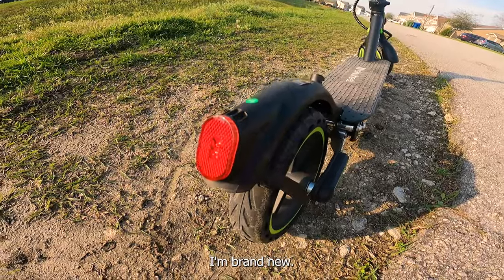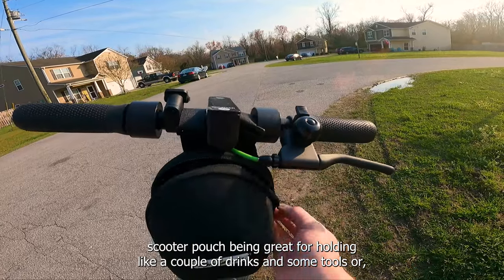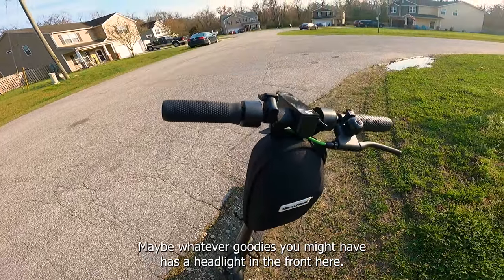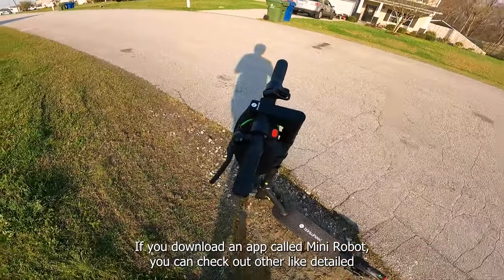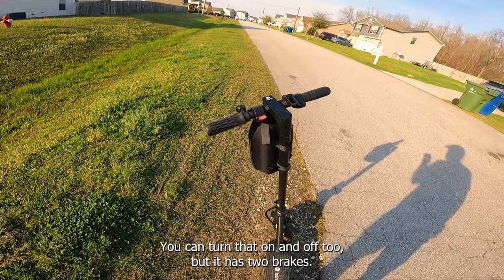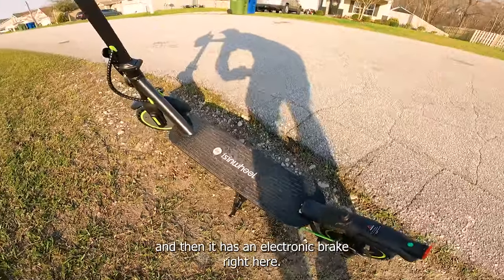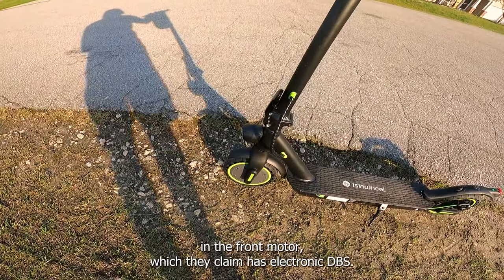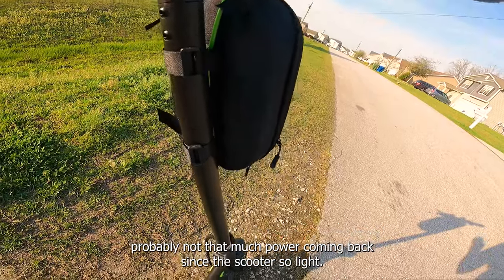This scooter came with a cool little iSynWheel scooter pouch — great for holding a couple drinks, some tools, your phone, whatever goodies you might have. No tire pump needed since there's no air in these tires. It has a headlight up front and app integration: if you download an app called Mini Robot, you can check detailed specs, turn off cruise control or auto-start. It has two brakes — a disc brake actuated in the back, and an electronic brake in the front motor, which also acts as a regenerative brake.